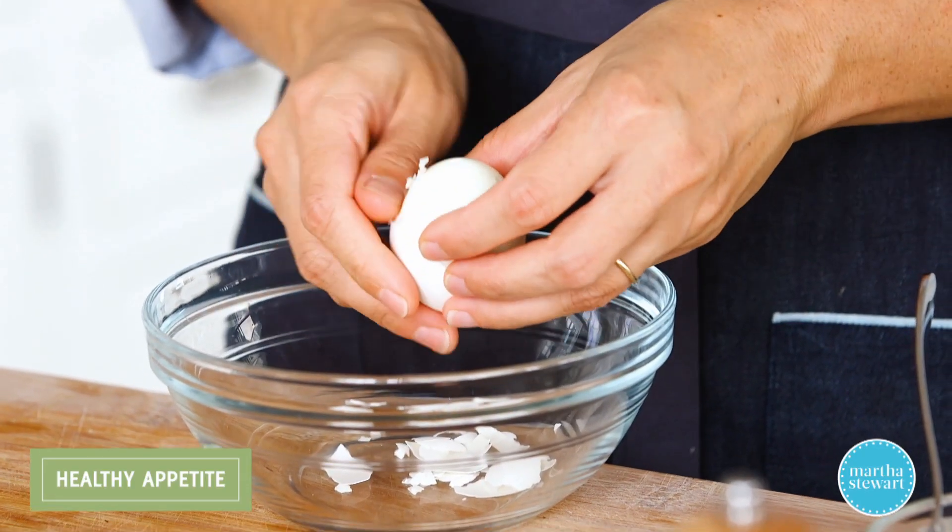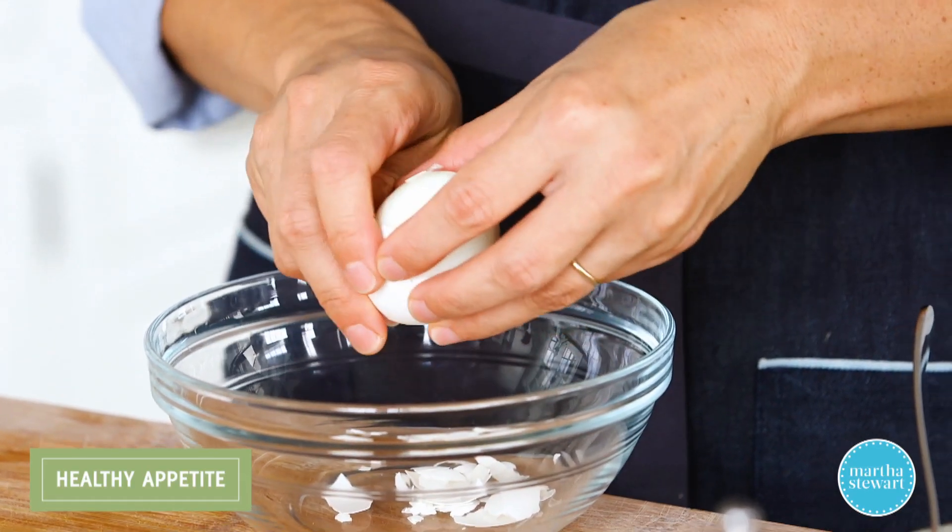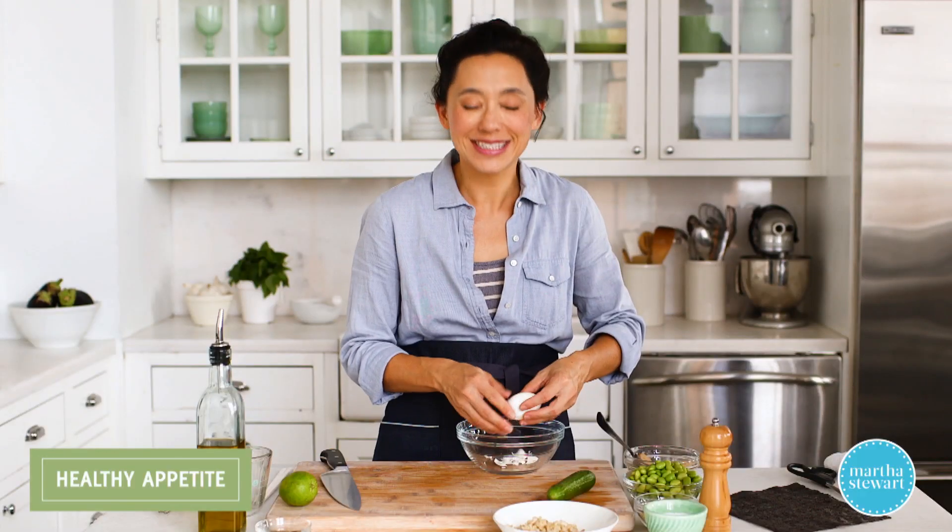So this is a really, really fun grain bowl. This one's inspired by the flavor and texture of sushi. It's delicious, and you're not breaking out a sushi rolling mat.